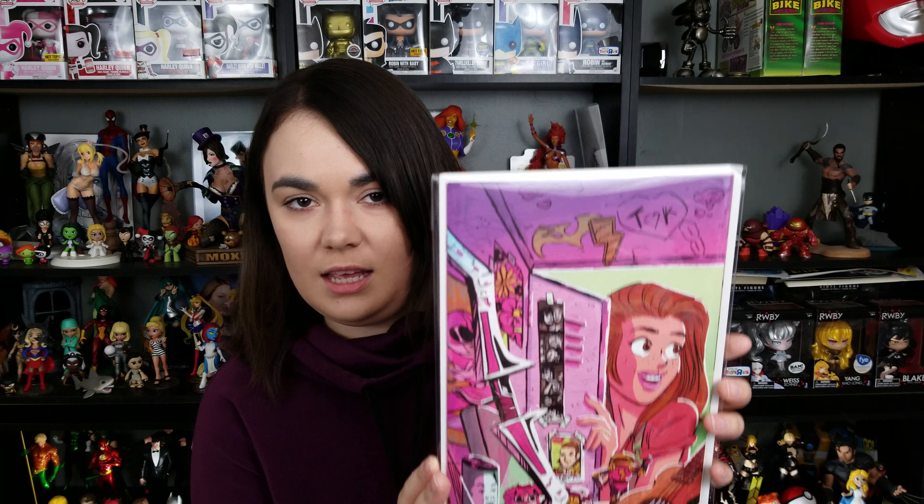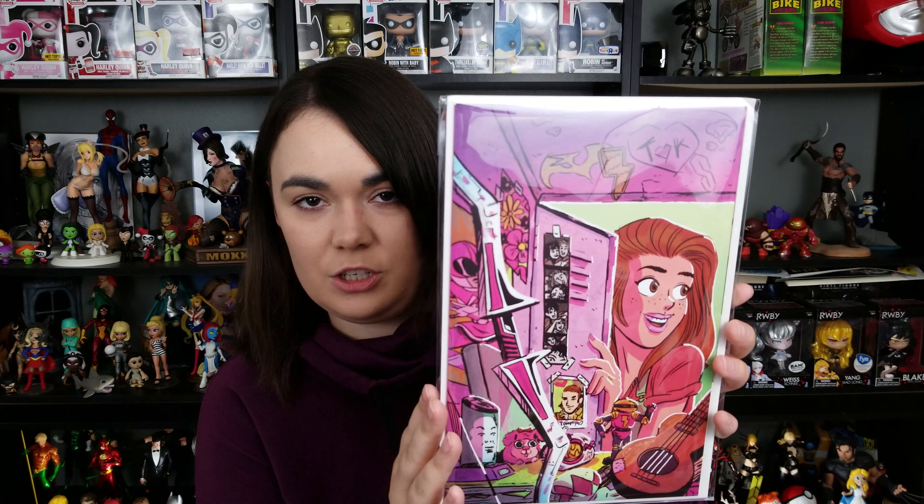Spidey, you should not have done this. This is another one of the Mighty Morphin Power Rangers Pink variants. Oh my God, he sent me another one? Dude, you should not have done this.